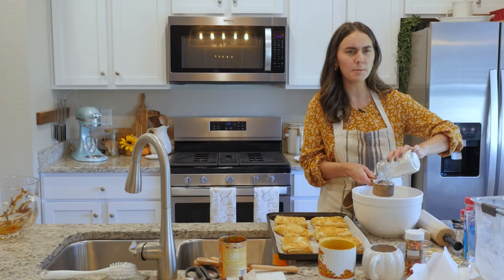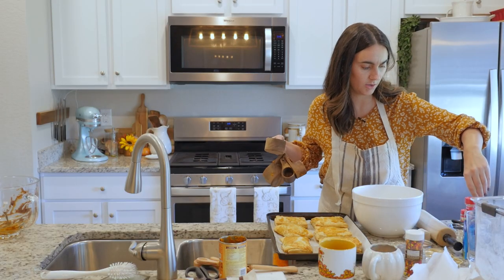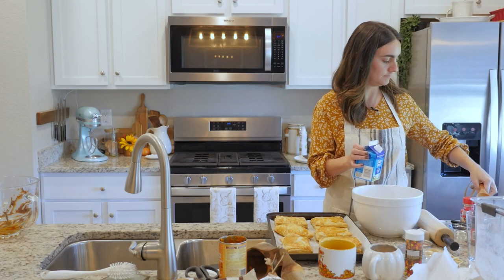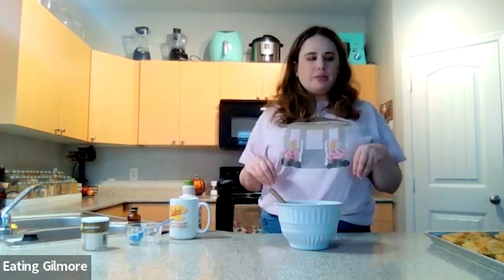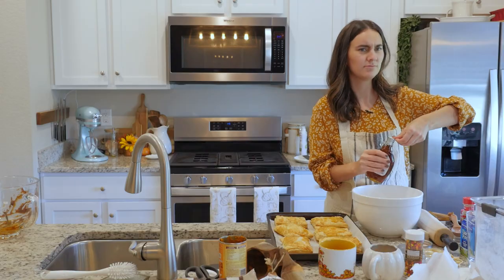Now I think we're ready to start making the icing to go on top. It's one cup of powdered sugar, and then we're going to use two tablespoons of heavy whipping cream, one tablespoon of maple syrup. I decided to make maple icing for the Pop-Tarts because I wanted to tie in a little bit of Luke's Diner and the pancakes and everything.